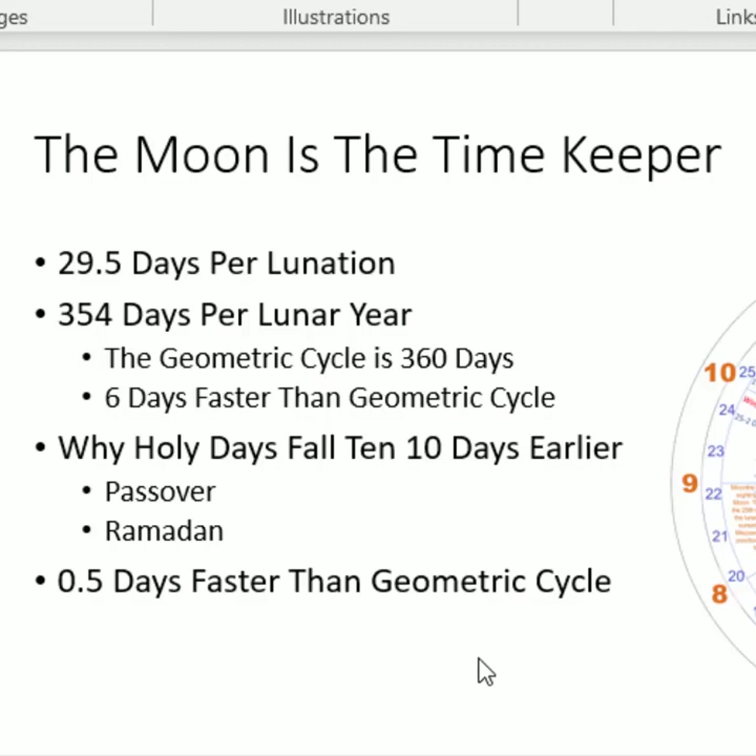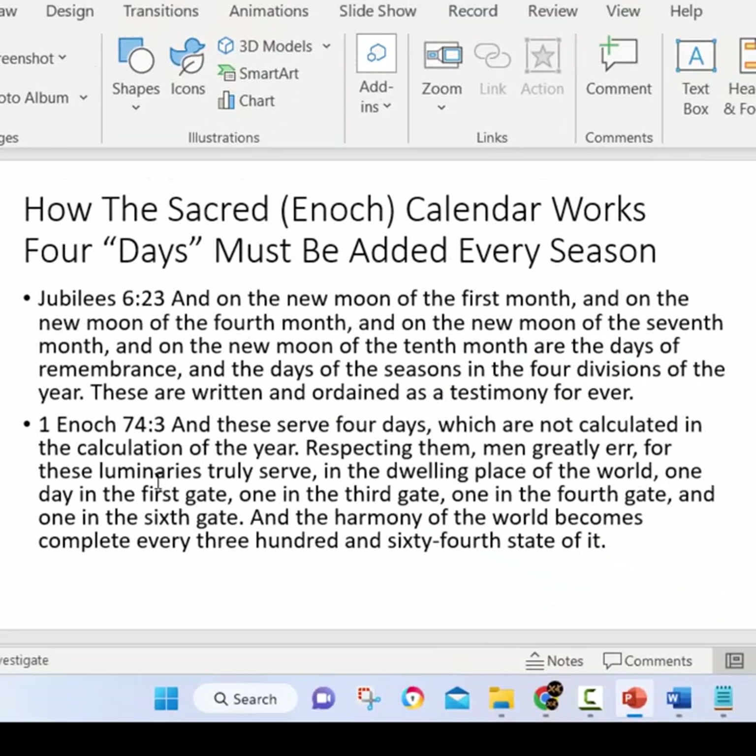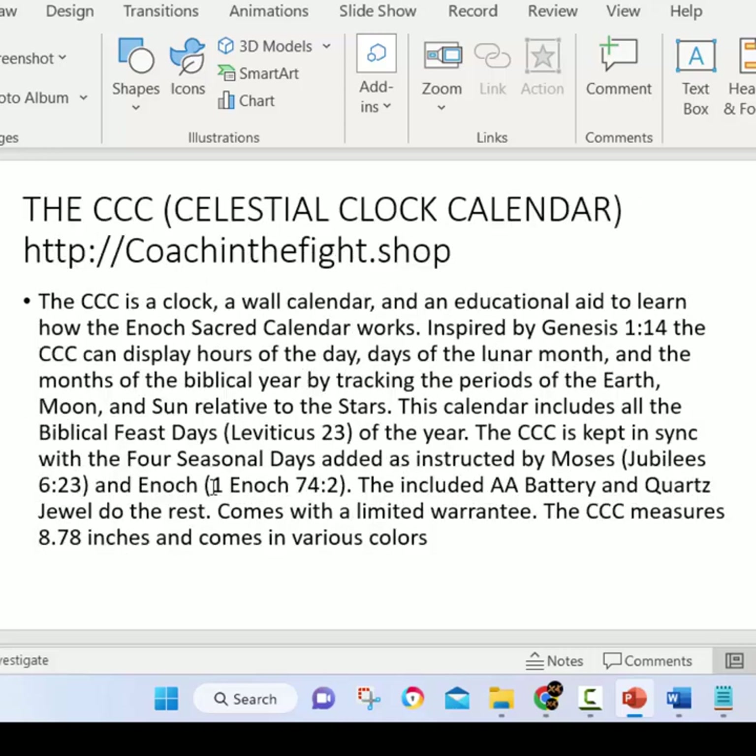To account for this discrepancy, we learn in the scripture from Moses and from Enoch that there are additional days that have to be added to the celestial calendar. We learn in the book of Jubilees chapter 6 and 1st Enoch chapter 74 that there are four additional days that are to be added each season. We're going to use the celestial clock calendar to demonstrate how these four seasonal days end up completing the geometric circle. All right, so let's get to it.